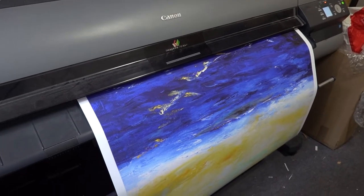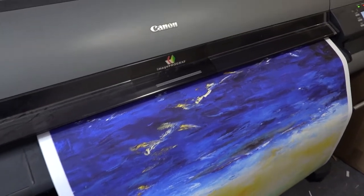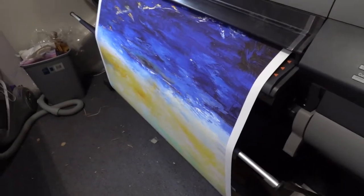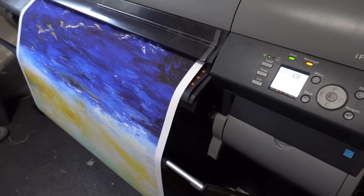Welcome to part two of stretching a fine art canvas. I've decided to keep this a bit shorter and just do putting the stretcher bars together on this one, and I will follow on with stretching afterwards. Otherwise I get bored doing it and you'll get bored watching me. So I hope you enjoy this.